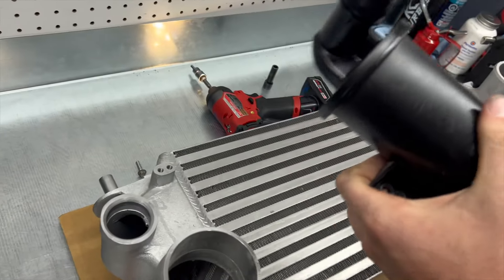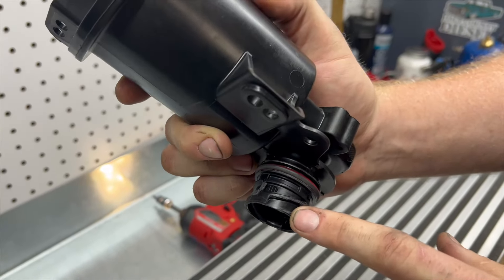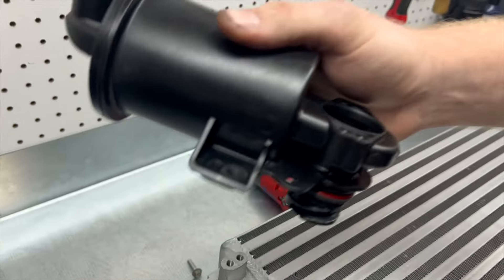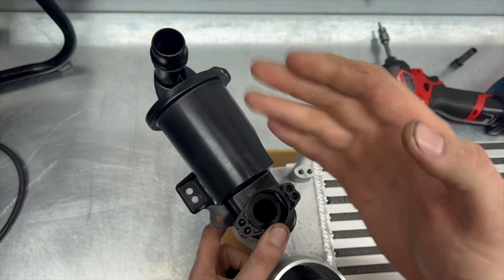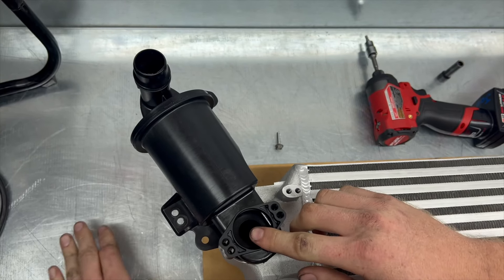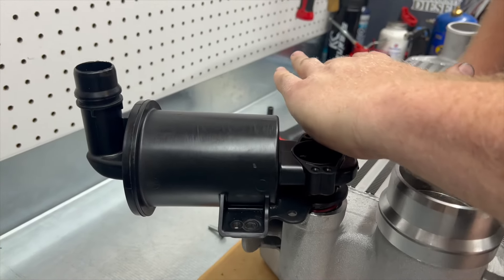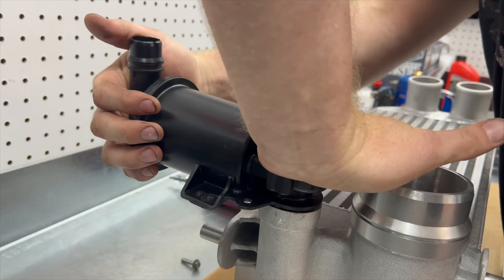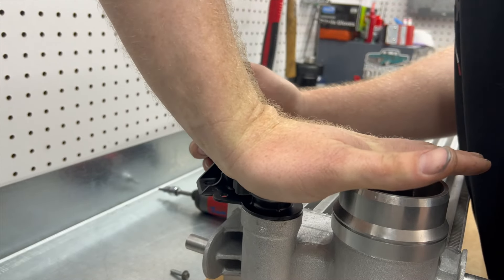Installation is reverse of disassembly. Grab the keys and make sure you line it up with the keyways — you can see them right there. You're going to start with this adapter piece at about the 10 to 11 o'clock position. The best way to do this is use two hands: press straight down with your palm on this and use it like a big ratchet. As you're pressing down, make sure it's seated all the way and then slowly rotate it in.